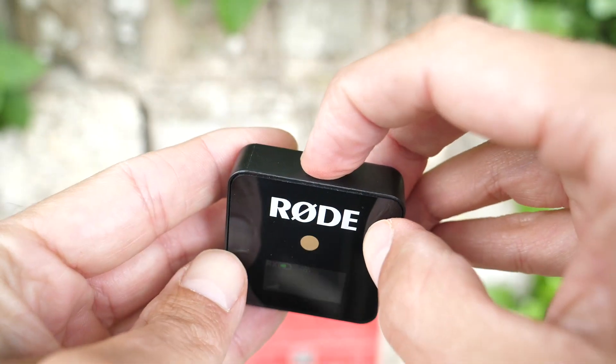The receiver features a 3.5 millimeter TRS output for monitoring or connecting to recording devices such as a camera or a dedicated audio recorder. It also features a color LCD screen for viewing and adjusting your settings.